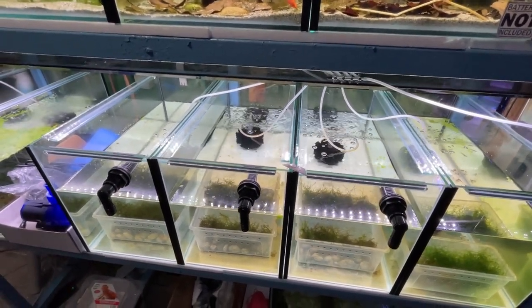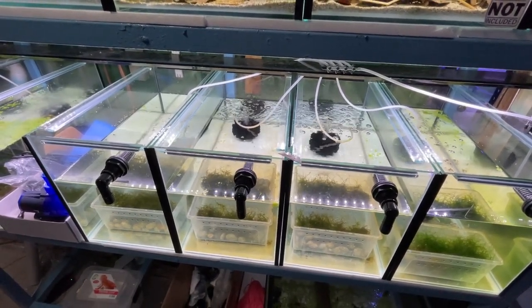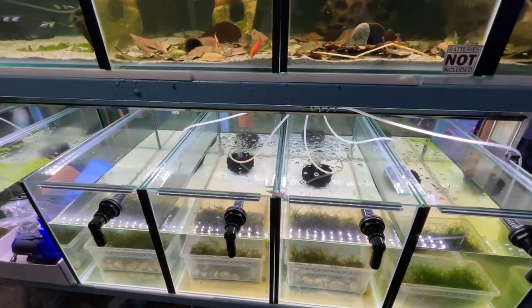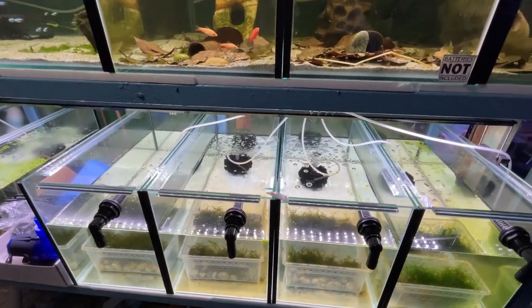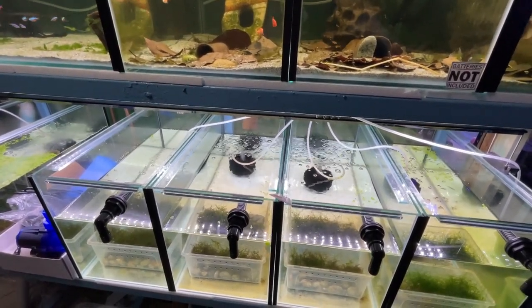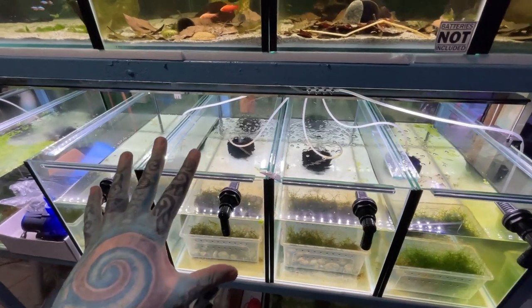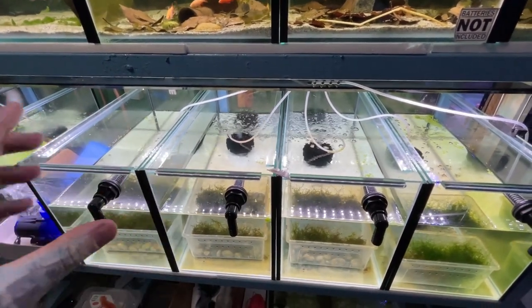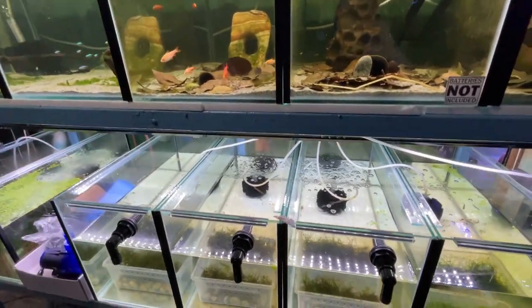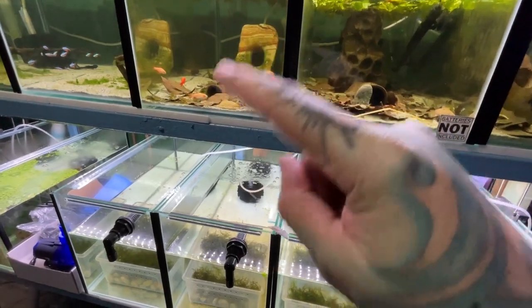We use filtration to break down chemical waste from decomposing food — two or three hundred baby fish produce a lot of waste even if they're tiny. You can also stick a heater in there depending on your climate — there are videos of people breeding in tubs and all sorts. But if you're in the wrong climate, you'll just stress and kill the fish. This way you can maintain water chemistry and temperature. If you stick a heater in there without circulation, all the heat rises to the top, giving you cold and warm zones — so have some circulation to evenly distribute the heat.